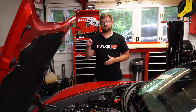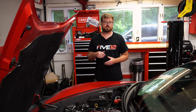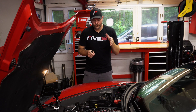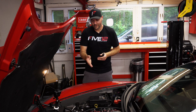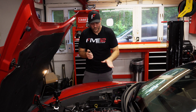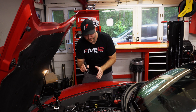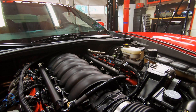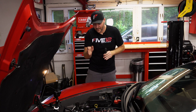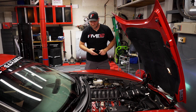Everything looks great — everything is tight, everything is in place and plugged in. Next thing we're going to do is pressurize the system and check for leaks. Greg hopped inside the car and is going to put it in auxiliary mode, which will prime the fuel system to about 50 psi. I'm going to chase down any leaks with this flashlight, following the path of the fuel lines and checking the injectors and connections. Everything looks clear on this side — no leaks over here either. Let's fire it up!